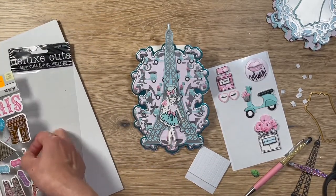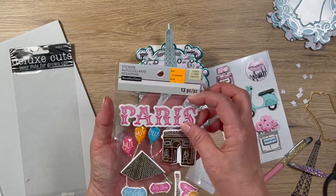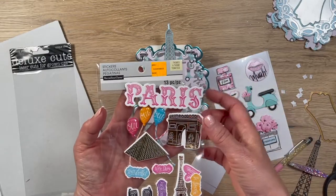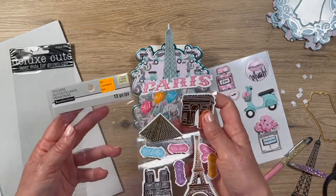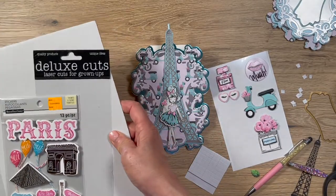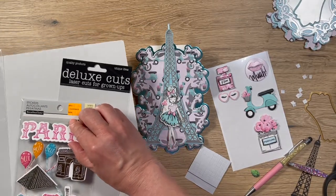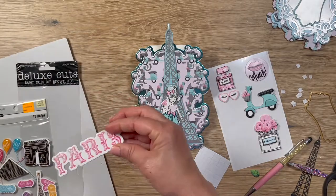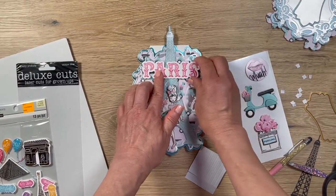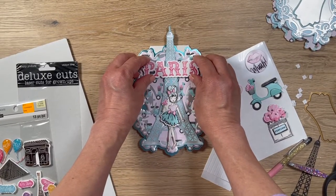I also found these Recollections stickers I got for a dollar this year. There's this one right here which I also like — I'm not sure if it's going to be too big, but let's try it. Looking at it placed on the card, it's not bad at all. The pink pops against the blue background nicely.